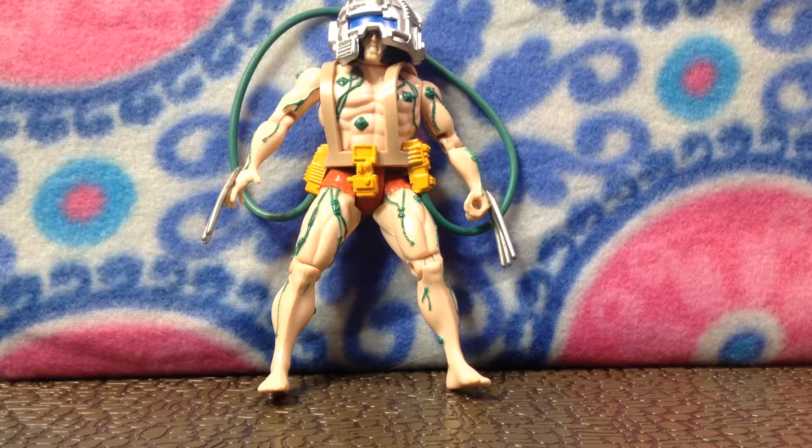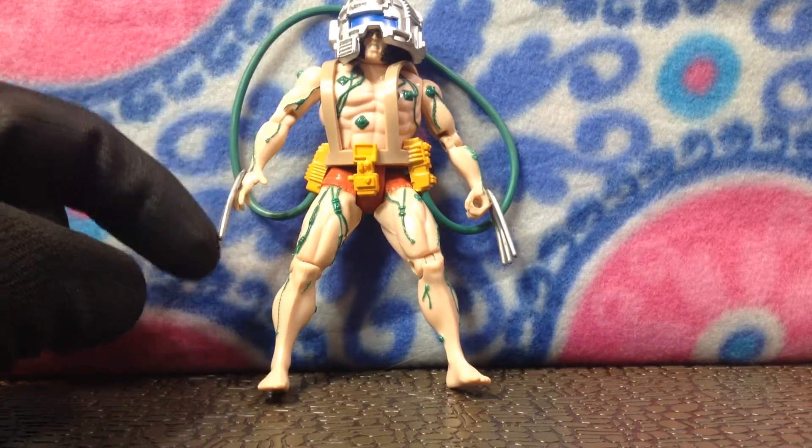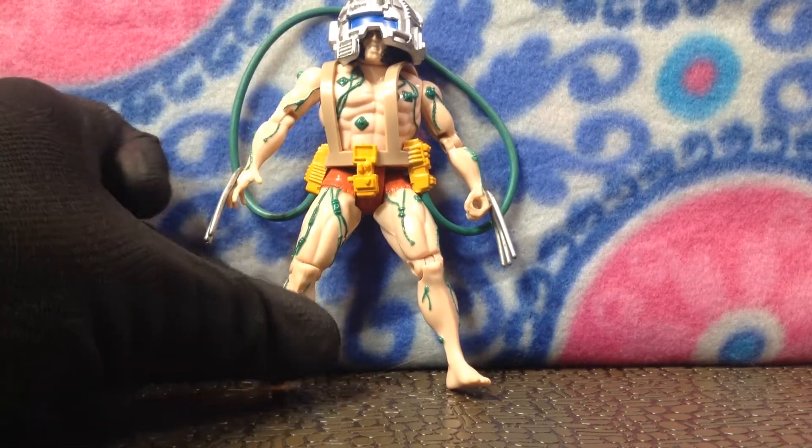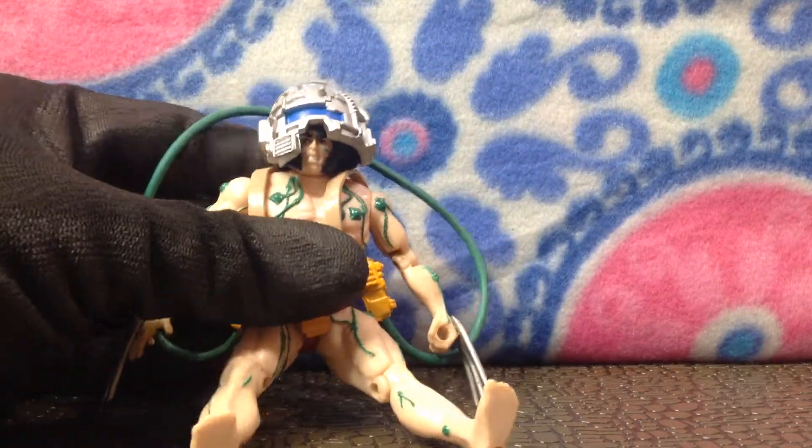Weapon X. That's Wolverine — it's just when he was in his Weapon X phase. This is when they were putting all the metal on his bones and his claws and stuff like that.